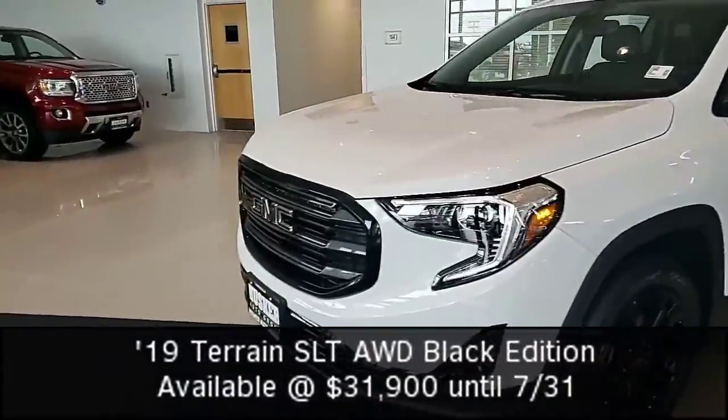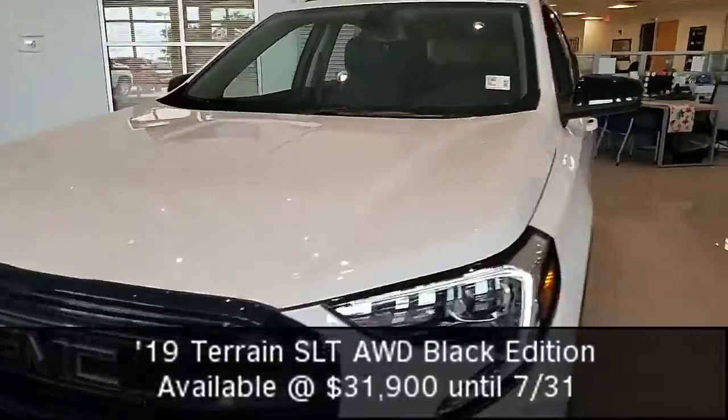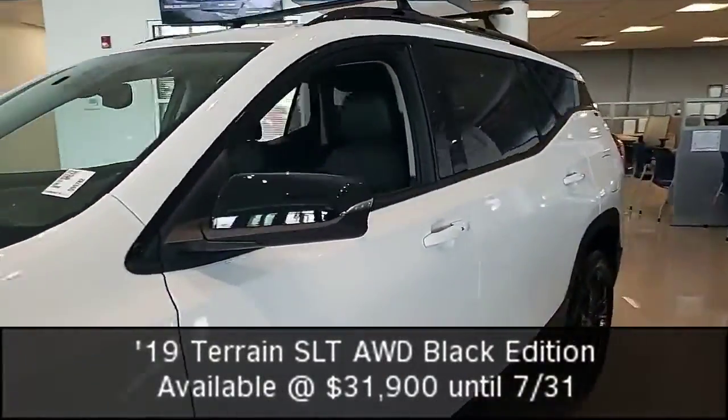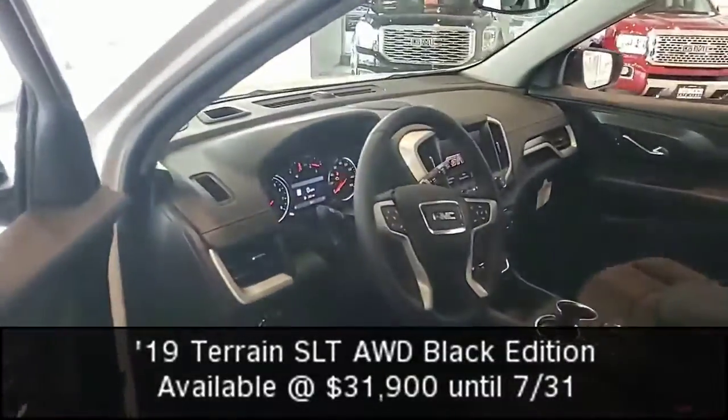As you can see, if we look at this GMC, it's got that nice look as well. Now moving over to the side, we want to move into the vehicle — I want to show off some features inside so you guys can take a look at it.